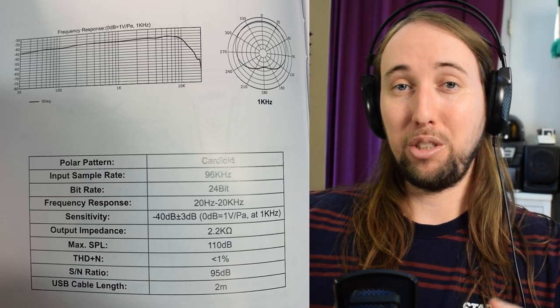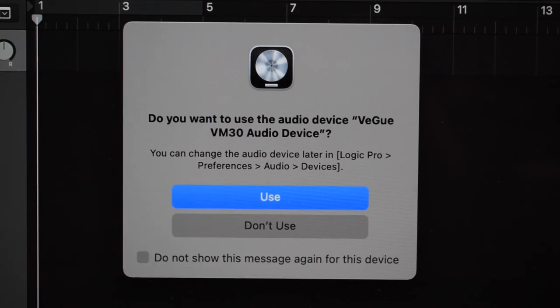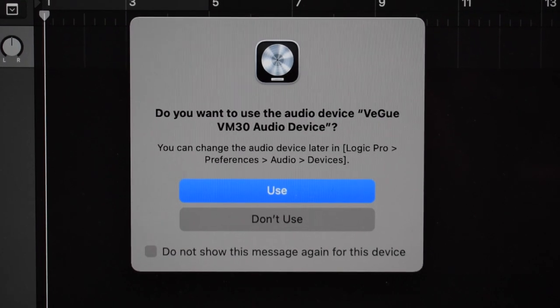Here's a diagram of this microphone's frequency response in case you're interested. When I plugged the VM30 into my computer, my computer recognized it as the Vegway VM30 audio device and it was instantly good to go.